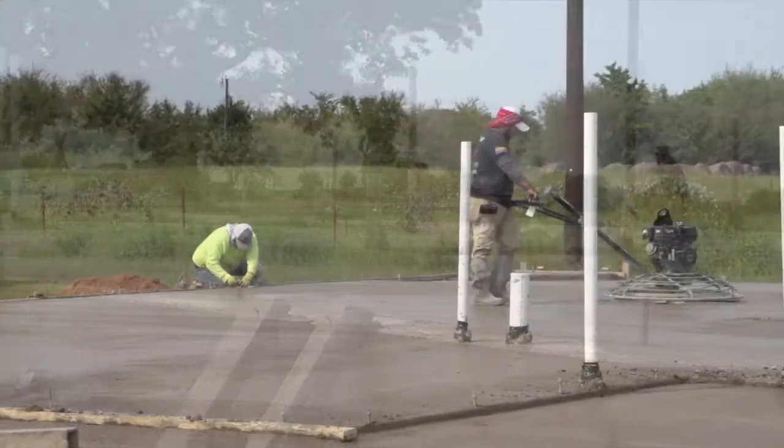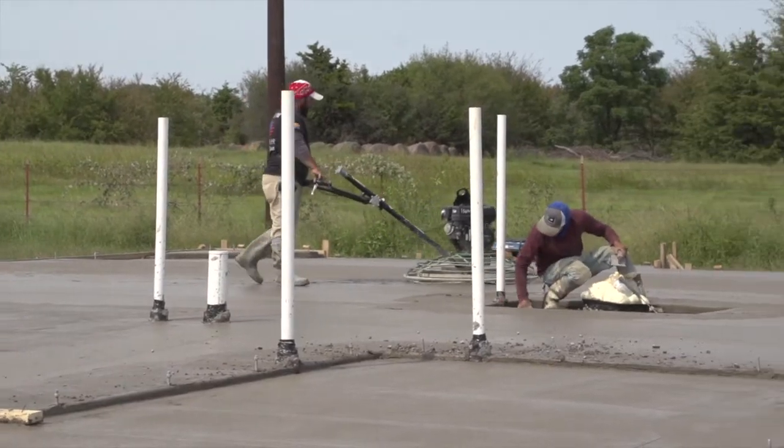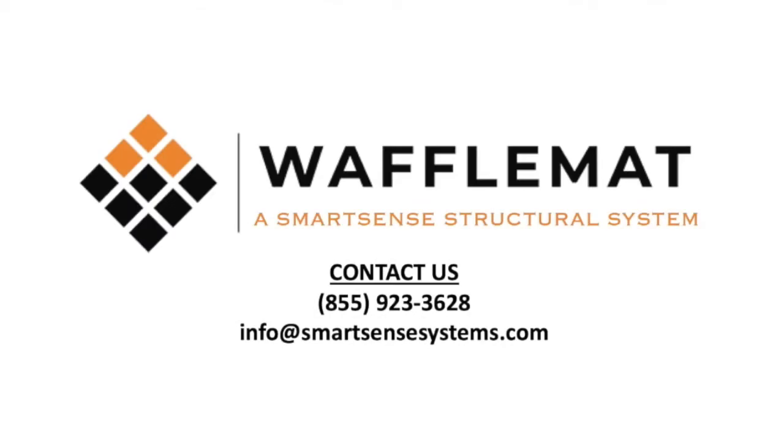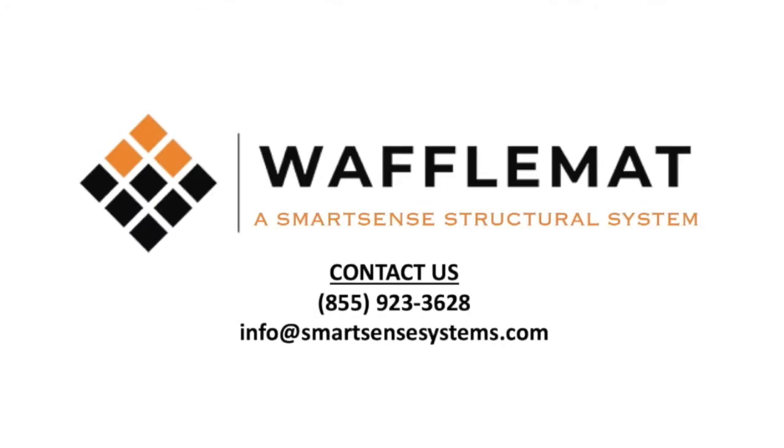Weather is not an issue as it is with alternative slabs, where rain can add several days to the cycle time. We want your next foundation to be a waffle mat foundation.